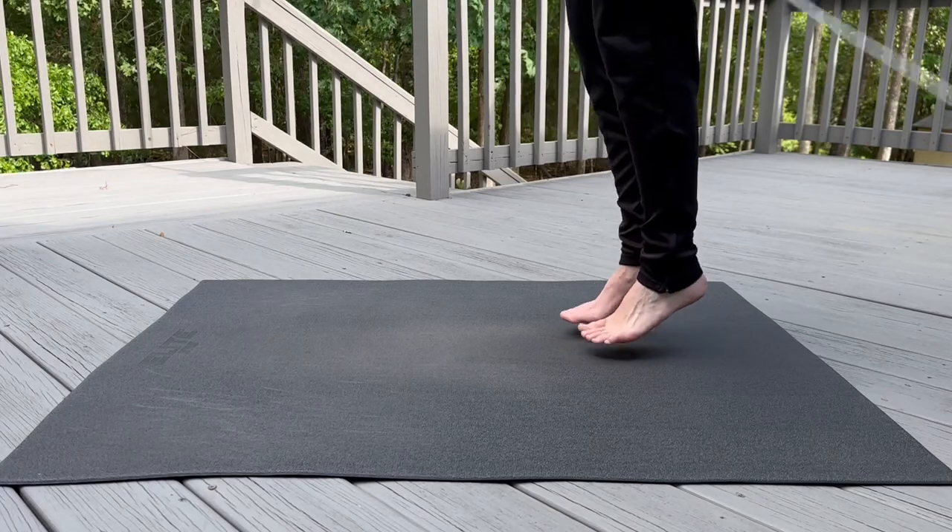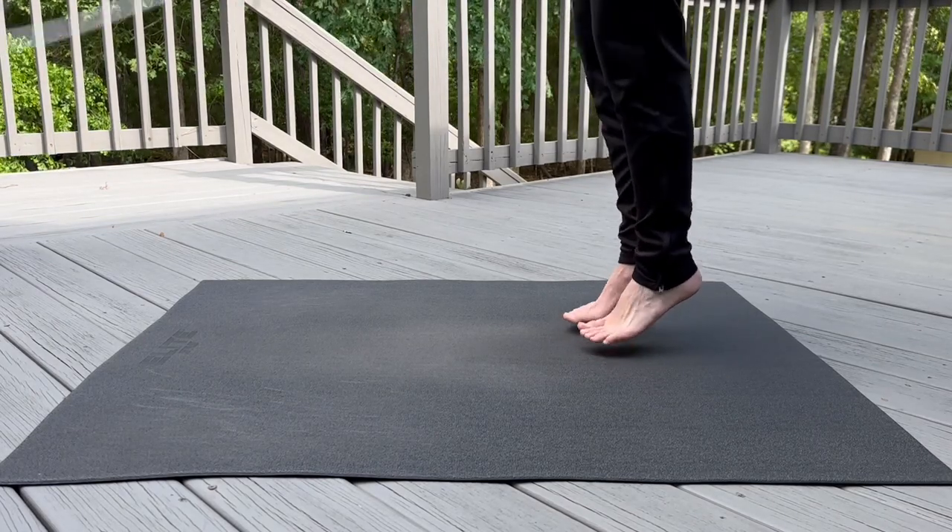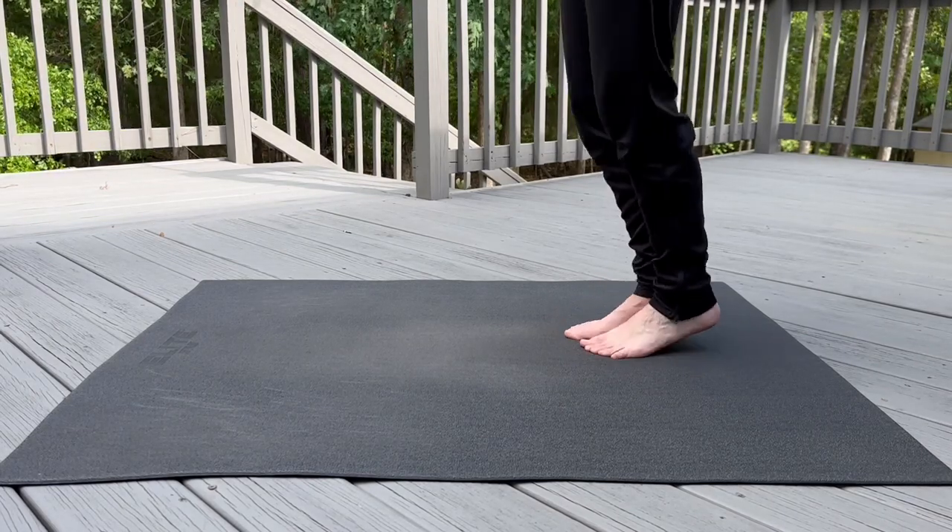There are positives to jumping completely barefoot. Number one, it feels natural — the way our feet were designed. And you get a great feel for the ground. My only negative is that no matter how advanced you are, you are going to hit your toes with that rope and it hurts.